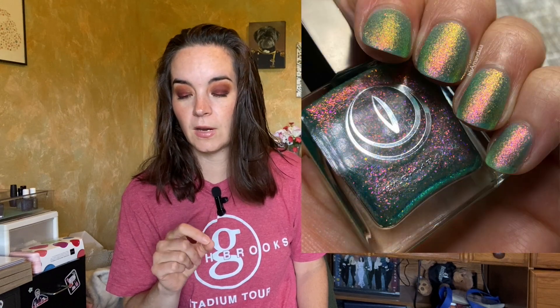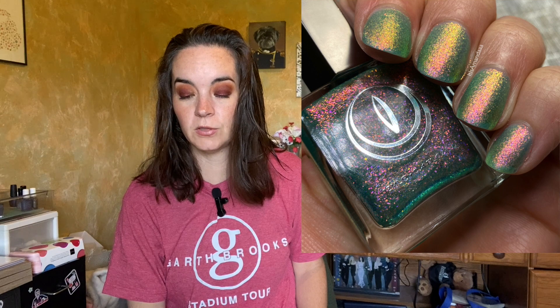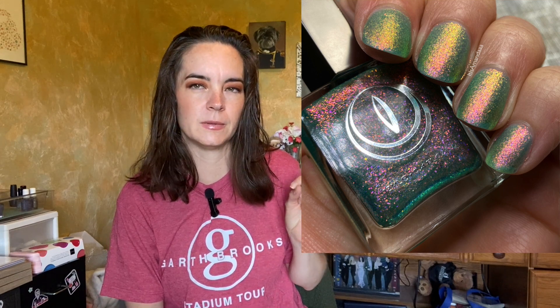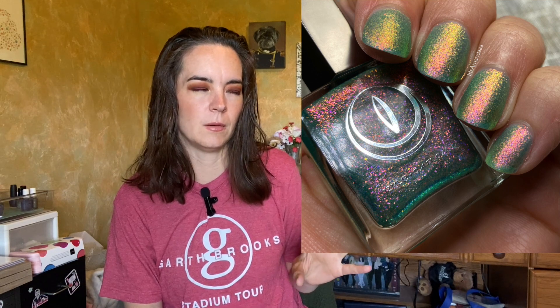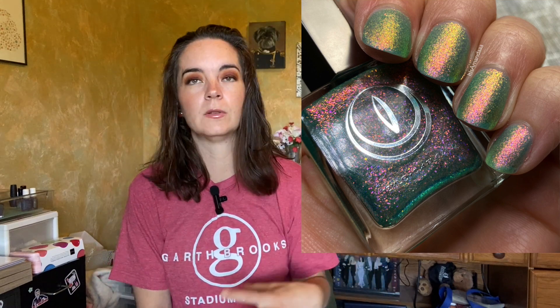The next polish is called Tectonic Shift. It's described as a matte seafoam green lacquer jam-packed with color-shifting yellow to orange to pink ultra-fine flakies. This one covers in two coats. In the picture you can still see a little bit of visible nail line, but you can't really see that in person — I would wear this in two coats.